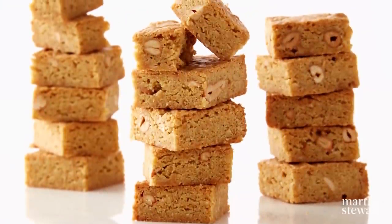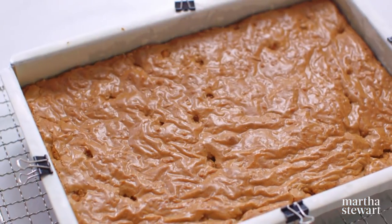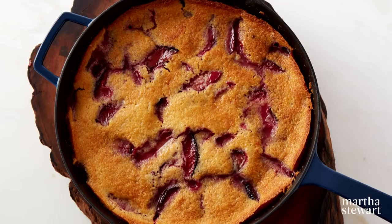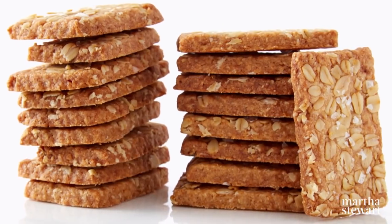You might wonder why I'm holding a bowl in my hand. Today's show is devoted to one-bowl desserts. We're going to show you how to make brown butter coconut blondies — so delicious with that nice crinkly top — and a skillet plum cake, fudgy brownie sundaes, and savory oat cakes, one of England's Queen's favorites.